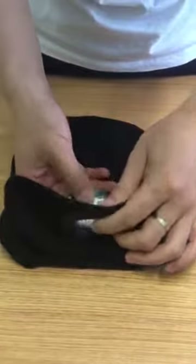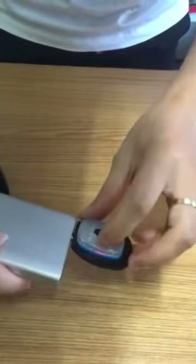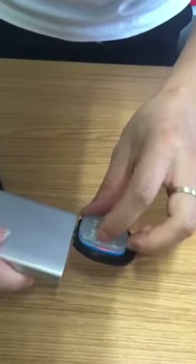Here is the headlamp — it's rechargeable with the USB port, and you can charge it by the power bank. As you can see, there is a red light, which means it's currently charging.